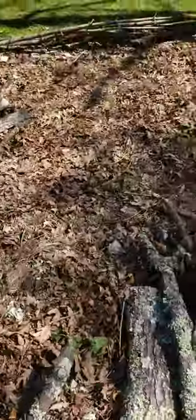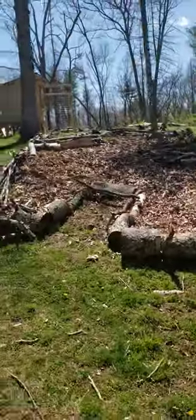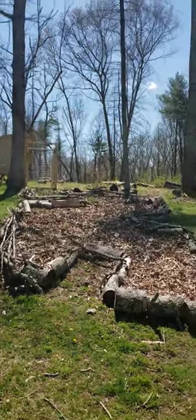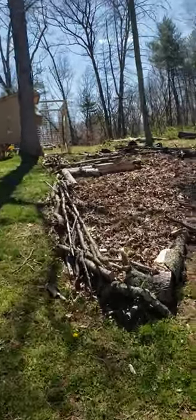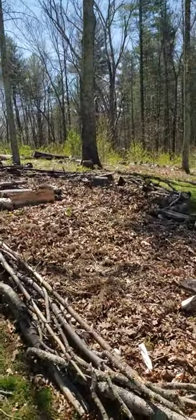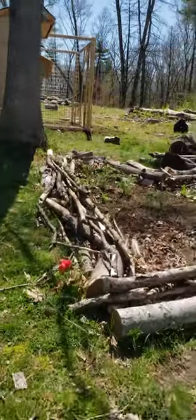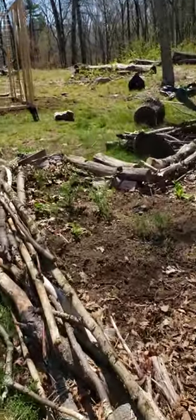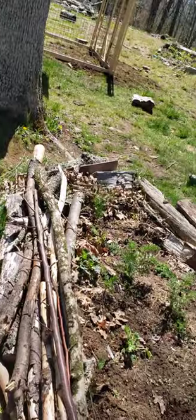I kind of nicknamed this one my butterfly bed because it kind of looks like a butterfly. In here we will have our three sisters — the corn, squash, and beans. I also have some carrots and radishes which I should not have planted next to each other, so we'll see how that goes.